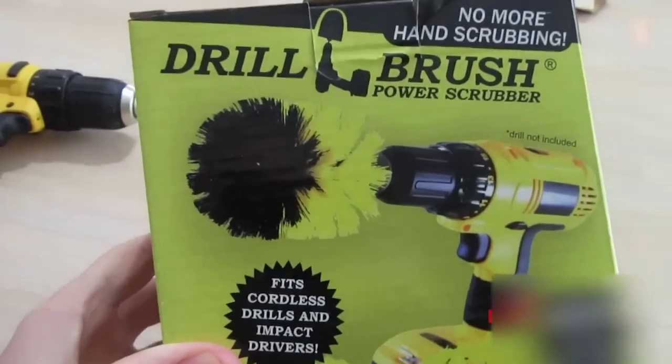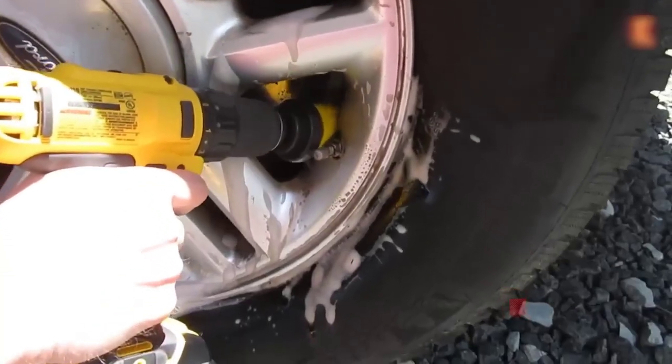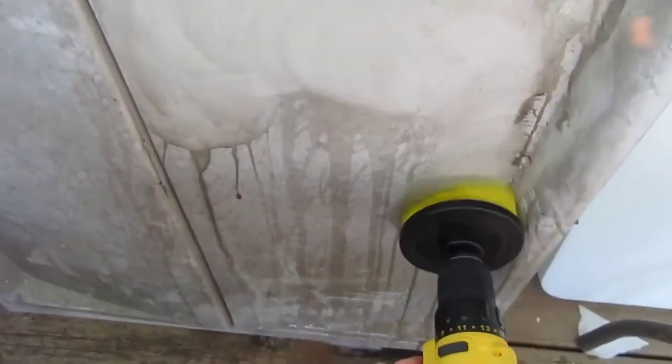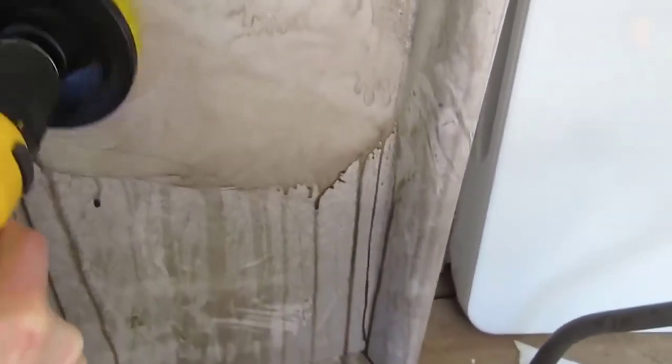The mega popular set of brushes for a screwdriver has almost 9,000 orders and 5,000 reviews. These brushes are often used to clean the interior and rims of the car during dry cleaning, allowing you to quickly clean a dirty seat or carpeting. The best part is that they cost only $8 a set — in usual stores, for that amount you can only buy one of the three nozzles.